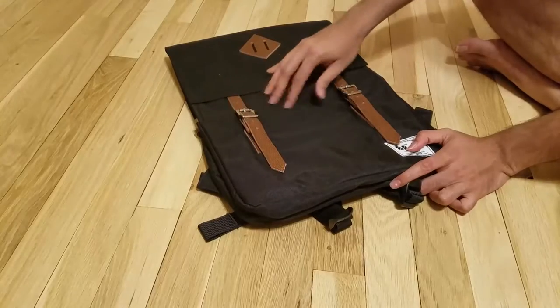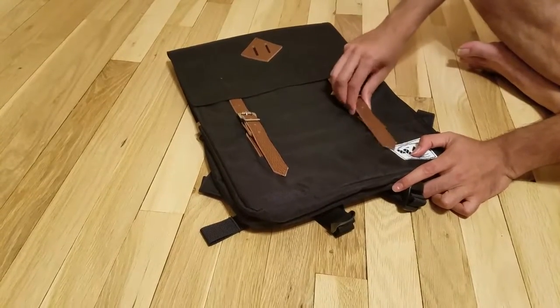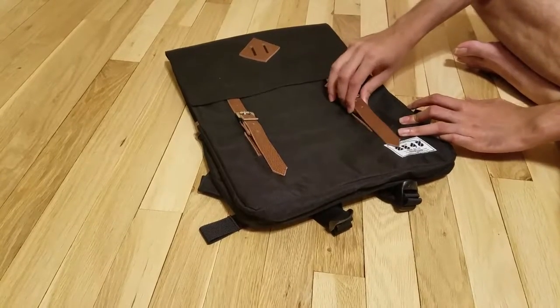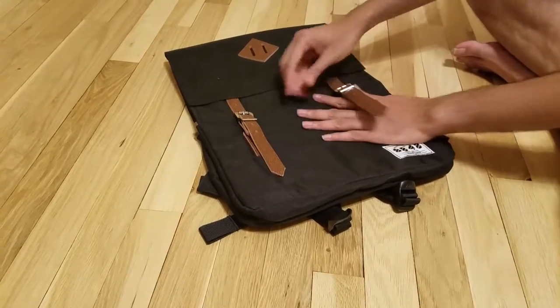I actually had a similar bag before, but it took so much time to open. That is not the case here, which I really like about this.